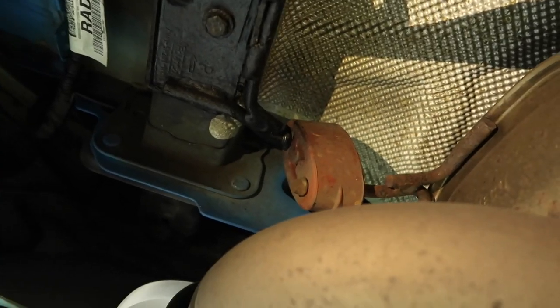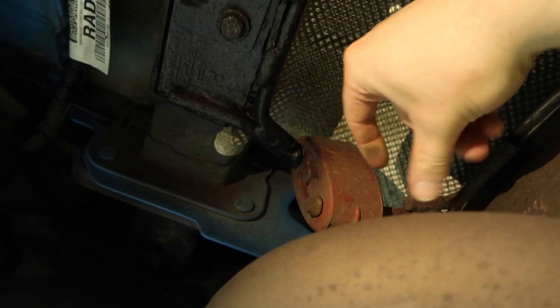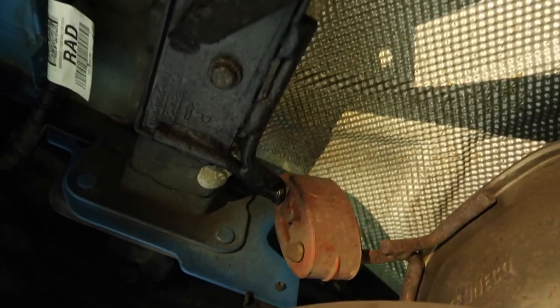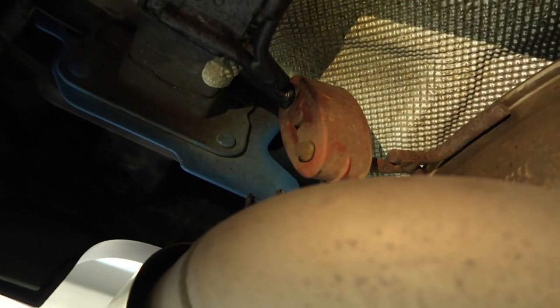Now that we have our exhaust cut, we can get our back box — which includes our stock tips — off. We have the rubber hanger isolator here and then the hanger itself. I have a specific exhaust hanger removal tool that slots in one side and you just push the hanger out. As soon as you take this one out, the back box is going to drop, so you'll want to be holding it with your legs, a jack, or a person helping you. Don't just pop it out and expect it not to fall on top of you.